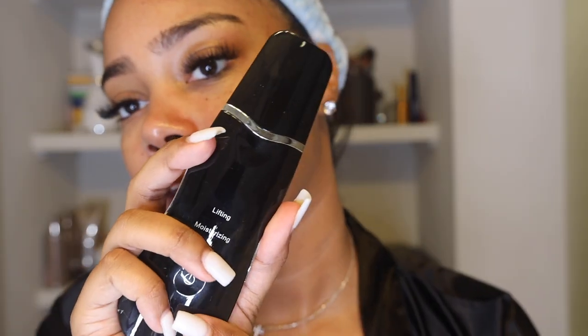Already my skin is looking amazing. Next I'm going to tone it because when you wash your skin the pH balance goes a little off. I love the fact that this toner has aloe, roses, and rose water in it — it's moisturizing but it's not going to be heavy on my skin. I probably put too much but it smells so good! You guys, my face feels so fresh. I think I might have a new skincare routine. This is amazing.